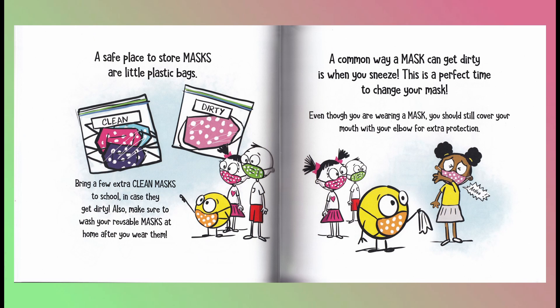Bring a few extra clean masks to school in case they get dirty. Also, make sure to wash your reusable masks at home after you wear them. A common way a mask can get dirty is when you sneeze. This is a perfect time to change your mask. Even though you are wearing a mask, you should still cover your mouth with your elbow for extra protection.